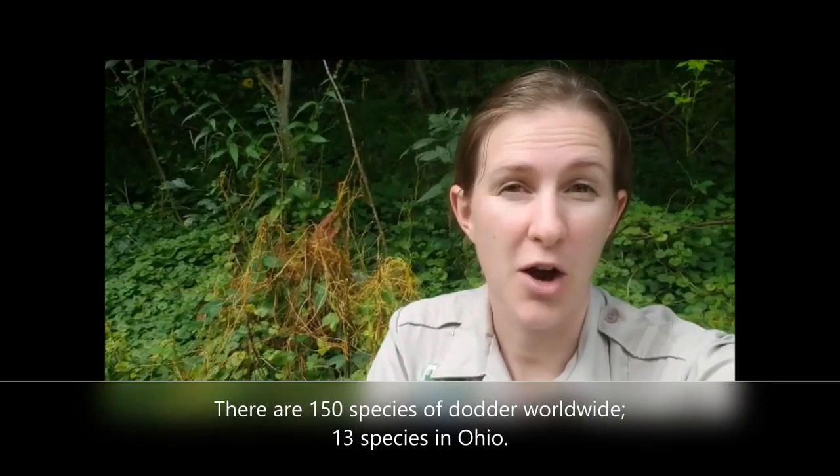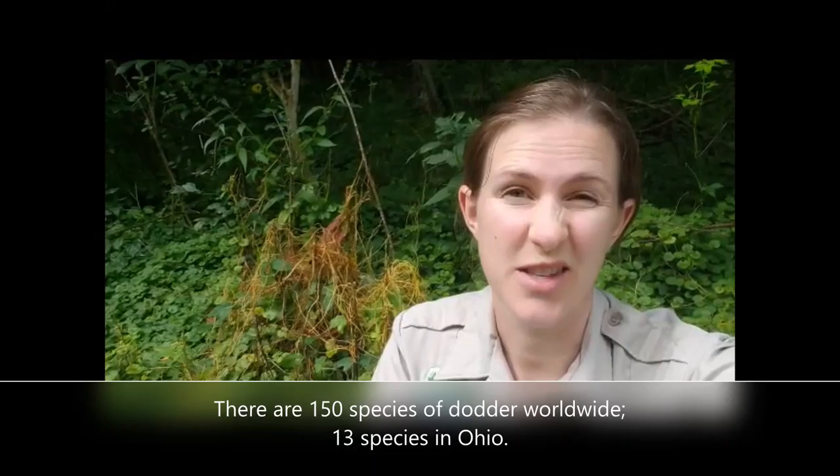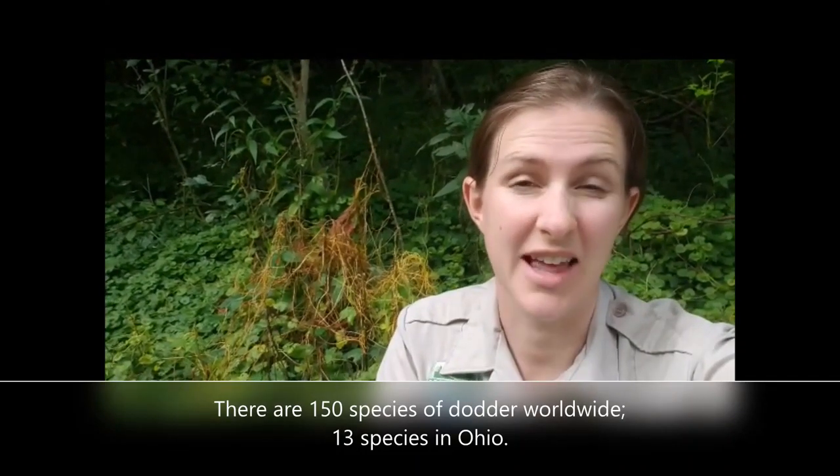Hello everyone, it's Kaylin from Lake Hope State Park. Today I found a really cool plant to show you right behind me. All of this mess of orange netting on the plants is actually a parasitic plant called dodder. Sometimes it's called witch's hair, sometimes hellbind, and I've even heard it called devil's guts. There are lots of colorful nicknames, and because it's a parasitic plant feeding off the host, it kind of deserves some radical names like that.